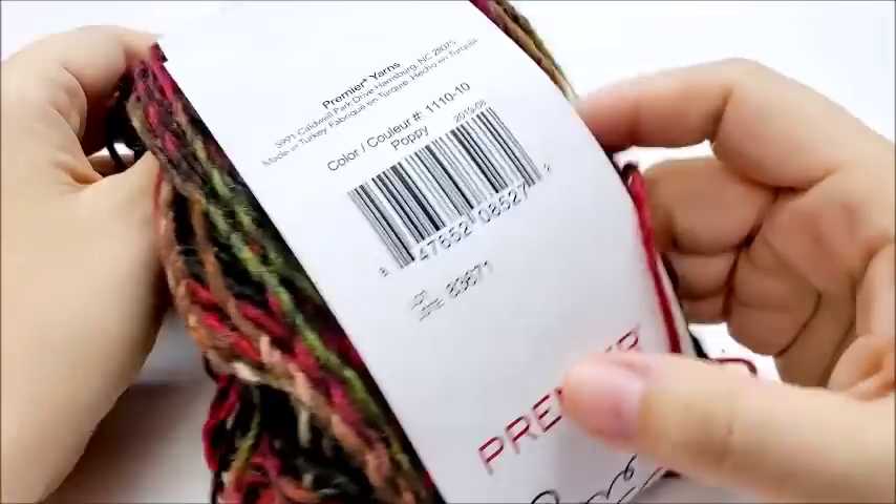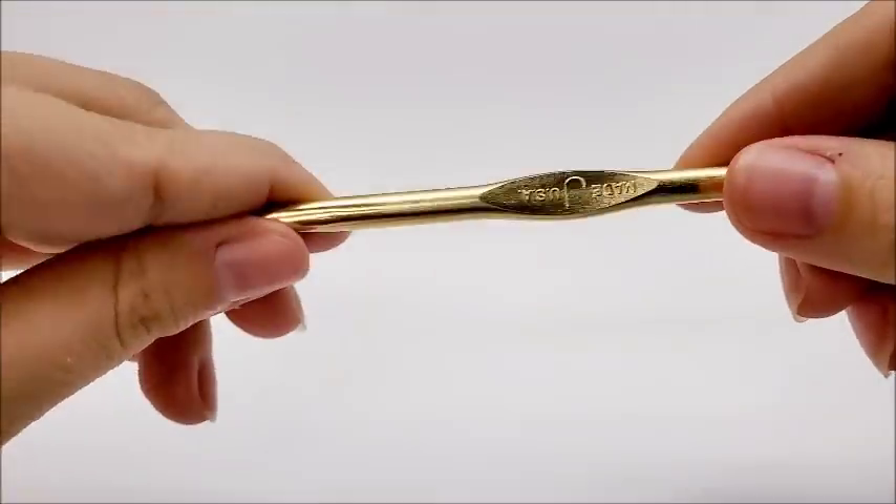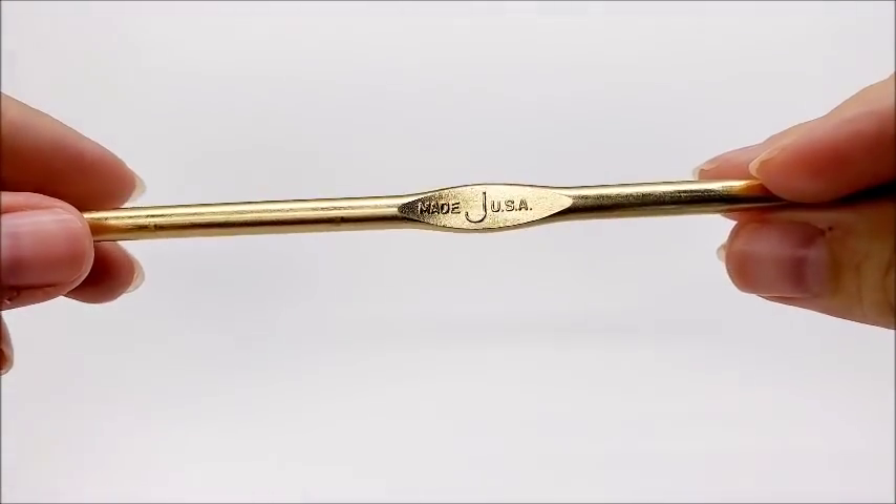If you are wanting to use the color that I chose, it's called Poppy. And then I'm going to be using a size J, which is a six millimeter crochet hook.